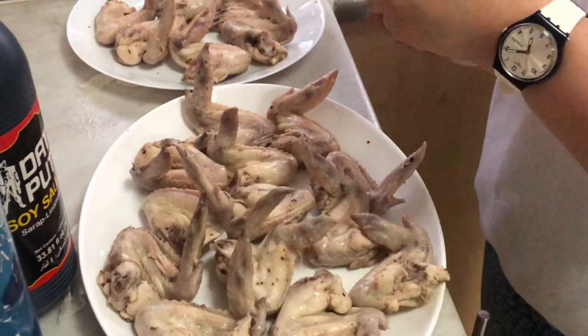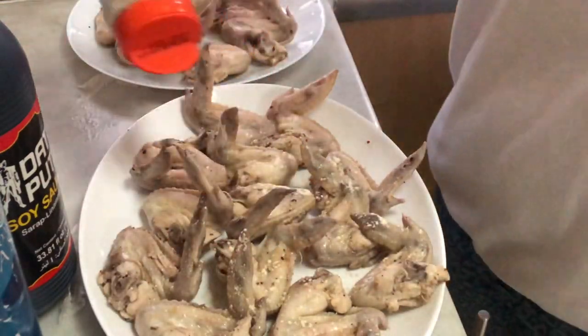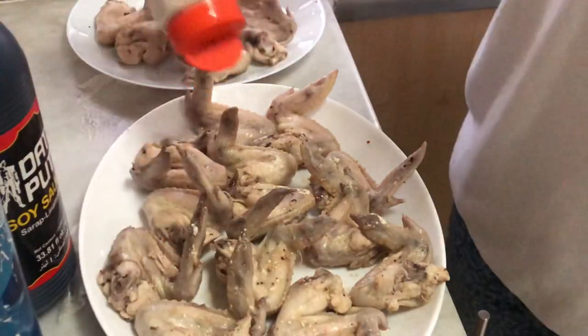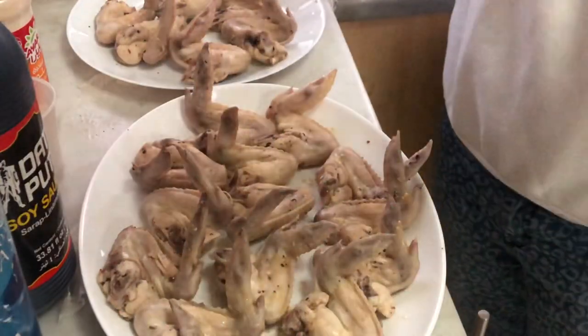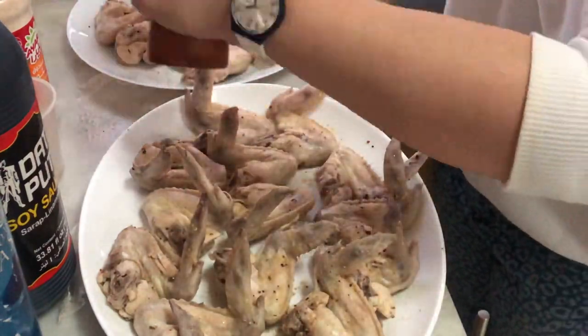I've arranged and prepared the chicken on a plate — a big plate if you have a lot of chicken. Then you need to pour garlic powder and sprinkle some pepper.